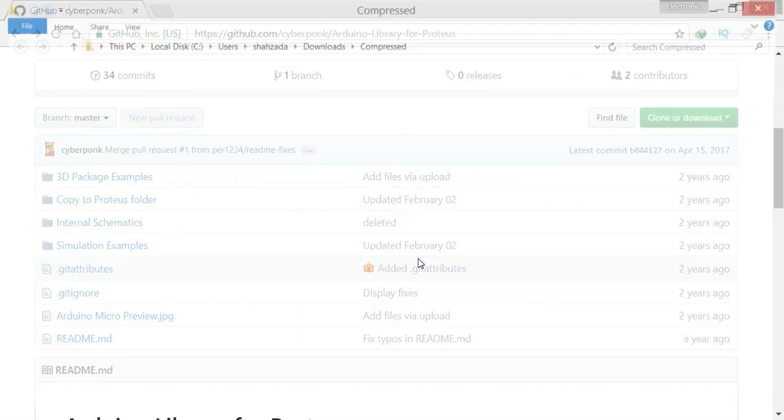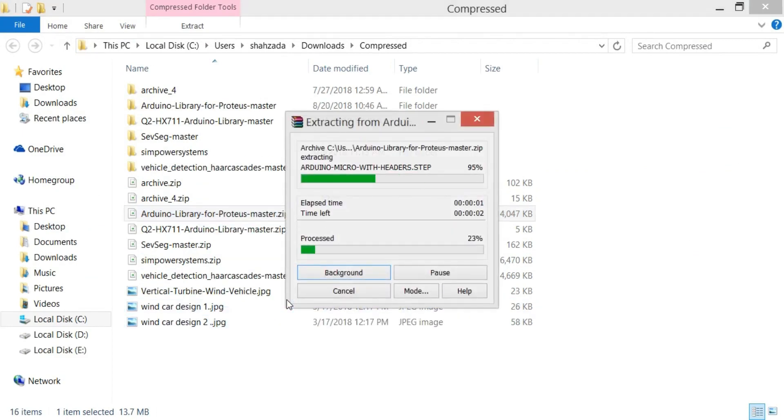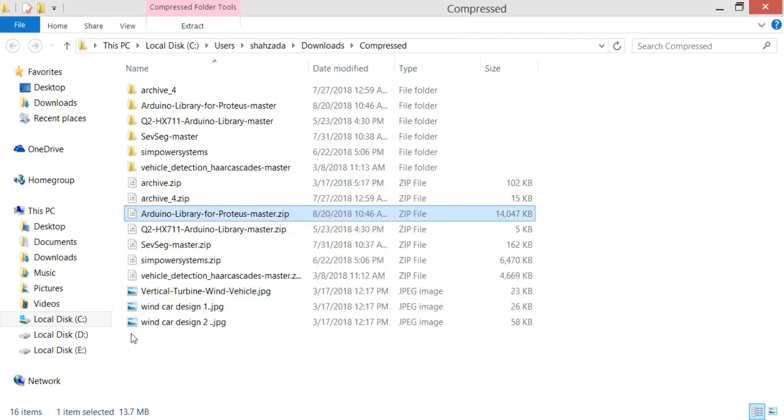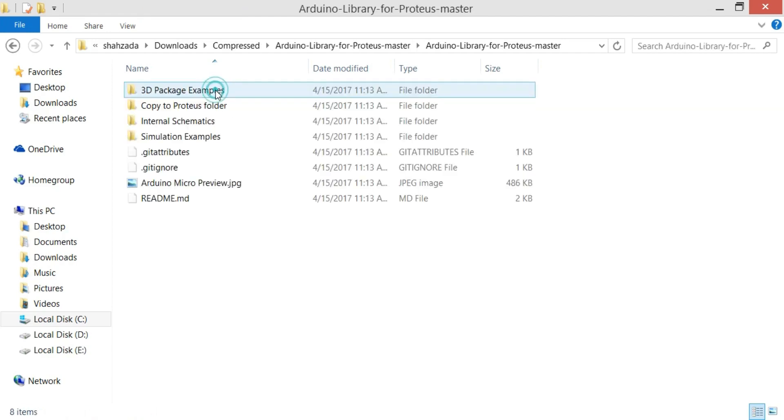Now open the folder, right click and select extract. Then open the extracted folder and find the library folder.